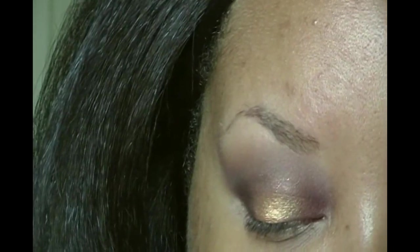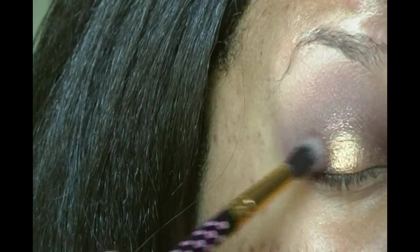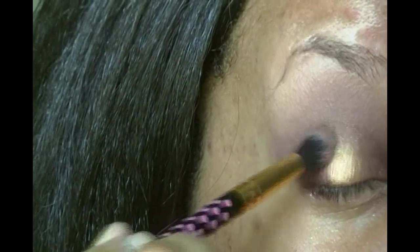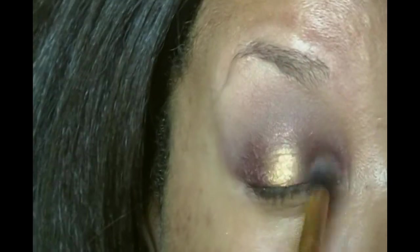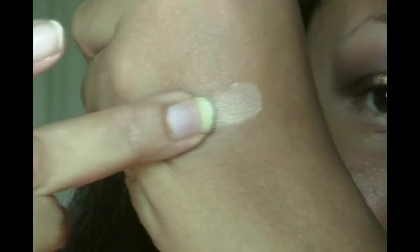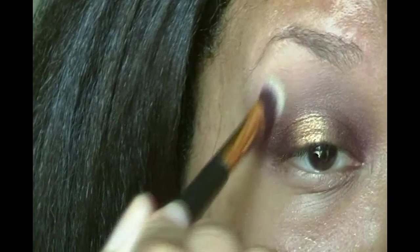I'm actually going to apply a little bit more of Alana — that deep dark purple — just the tiniest bit with a smaller brush so I have a little bit more control. One more blending for good measure. For the brow bone I'm going in with Wheezy — it's a really nice matte cream color, and I'm just applying that on my brow bone.